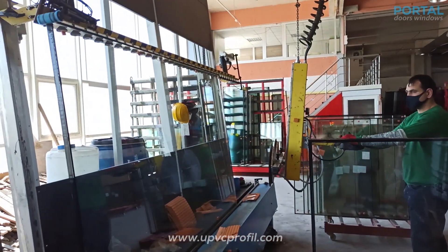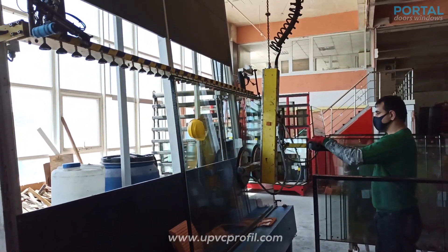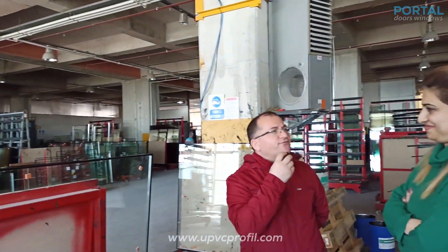Right now we already have our double glazing for our doors and windows. Yes, Miss Gulis, thank you very much — it was very great information, thank you.